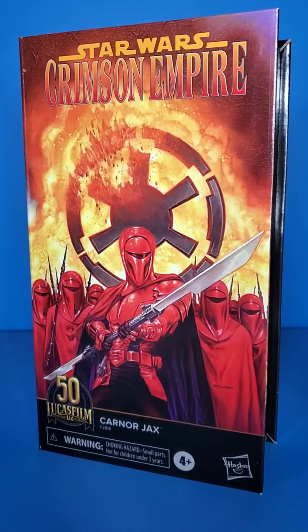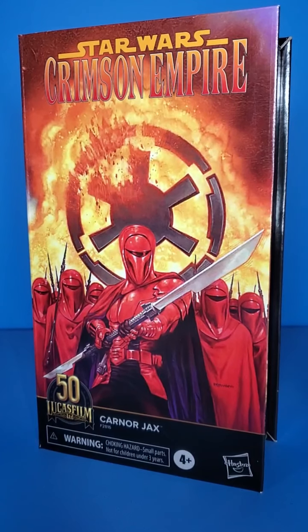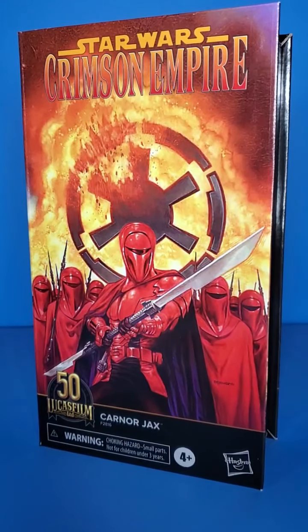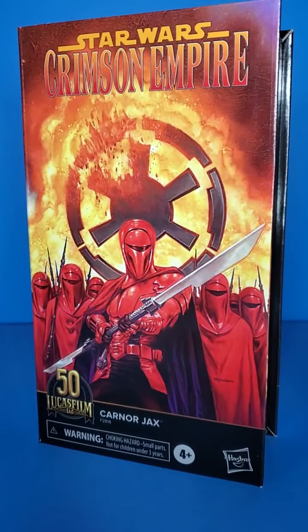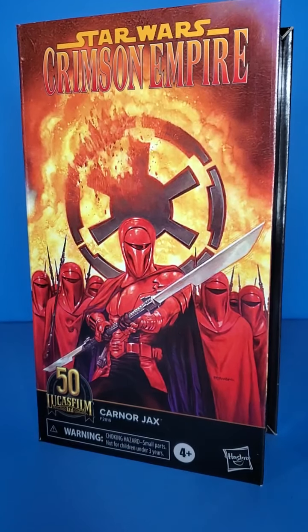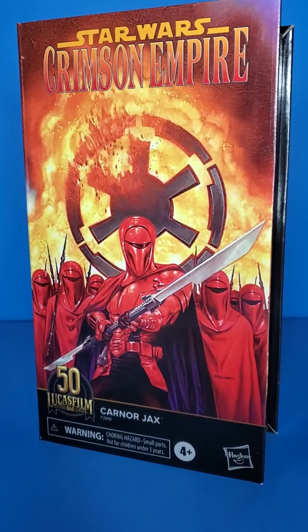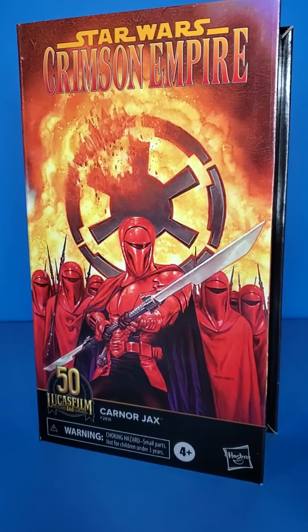What is up people, Skywalker Hendricks here with another video. I am looking at Star Wars The Black Series 50th Lucasfilm Anniversary Karnor Jax, aka Kyrkanos. Hasbro made a goof on the packaging and called this figure Karnor Jax, which is incorrect — it is actually Kyrkanos. It's just kind of a sloppily thrown together figure in my opinion.